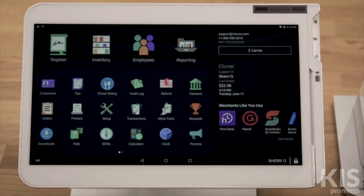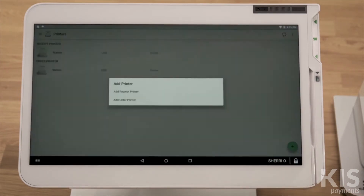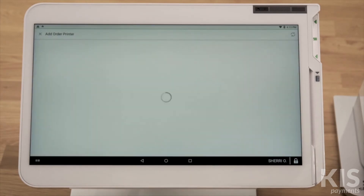Next, we'll add the printer to each Clover device you want to print orders from. On your Clover device, open the Printers app and tap the green plus button. Then select the order printer you just connected.